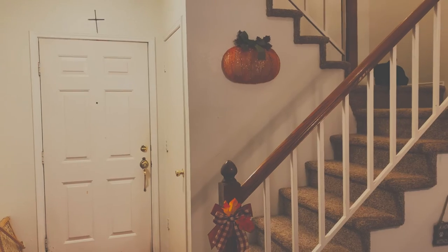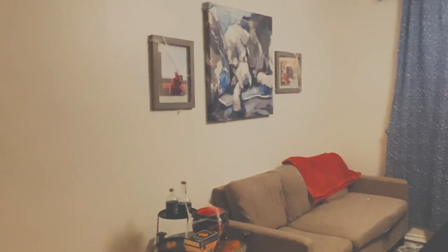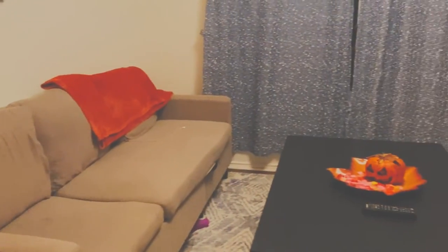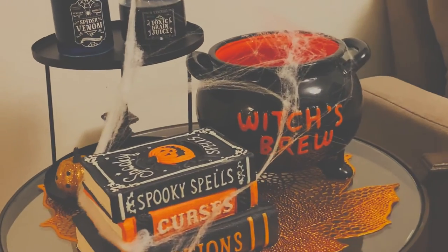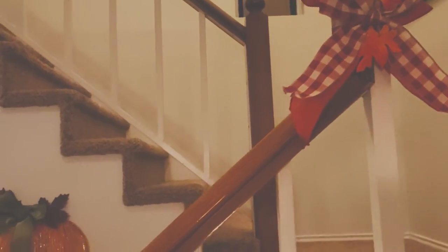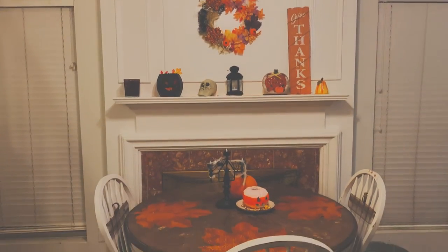There we have it — fall is being put up and I'm so excited! All of the supplies for each of the crafts will be listed down below. Don't forget to like the video and subscribe if you enjoyed it. I'll talk to you later — have a wonderful week, bye guys!